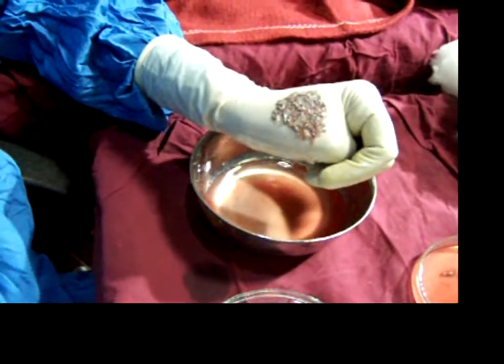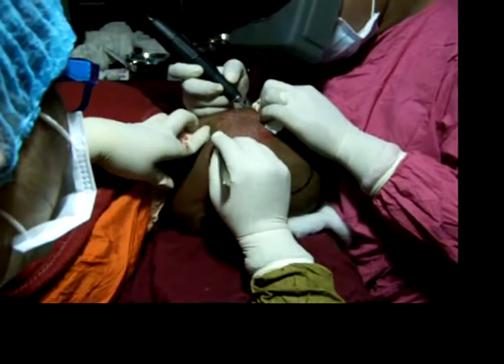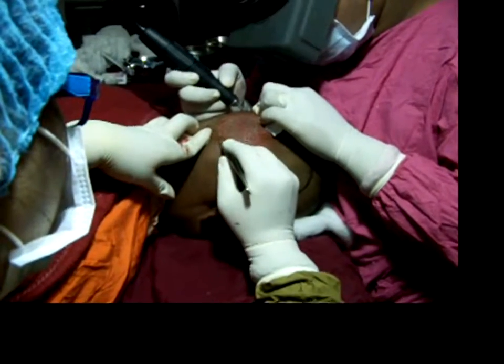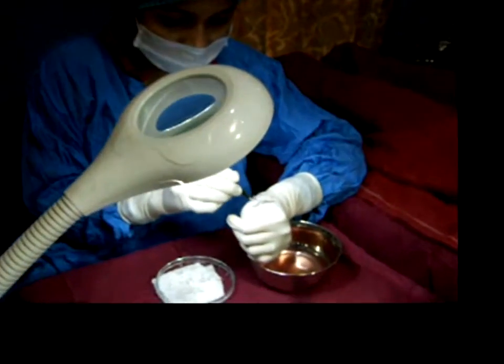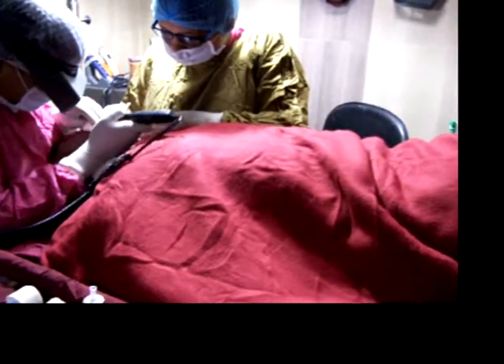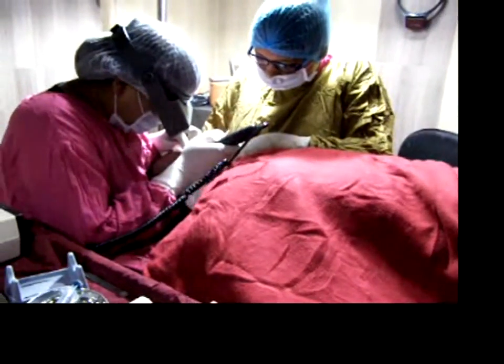The grafts collected, after sorting, have been placed. These are the grafts after extraction. The patient is enjoying music, just relaxing. She is awake with no pain. She is lying comfortably.